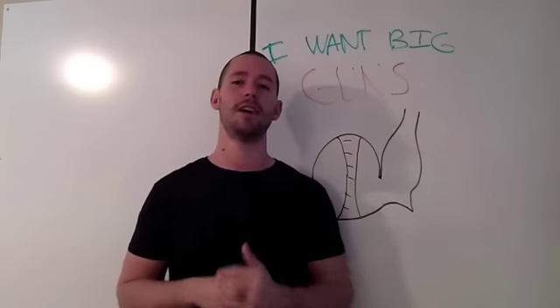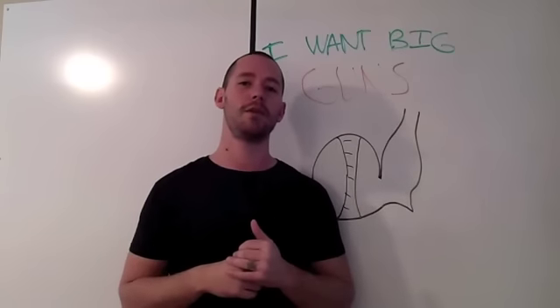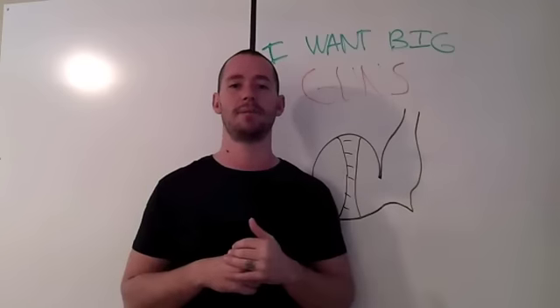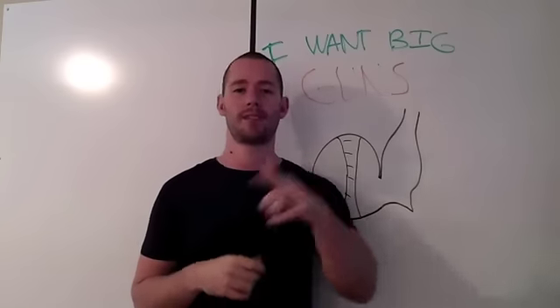Thanks so much for watching, guys. If you dig this video, click the like button and share it with your friends. And if you want some more awesome workouts and warrior lifestyle tips, go to garagewarrior.com. Thanks for watching.